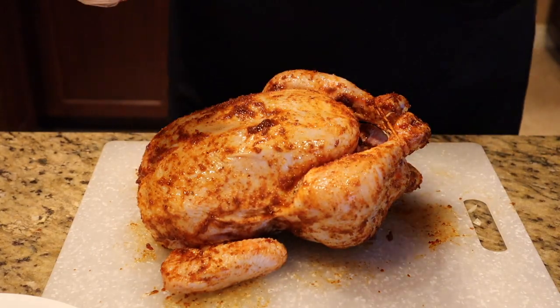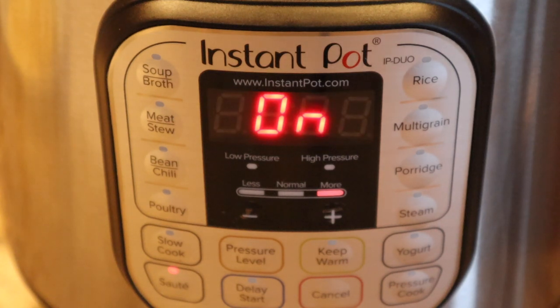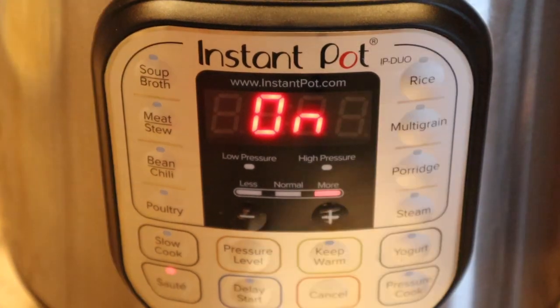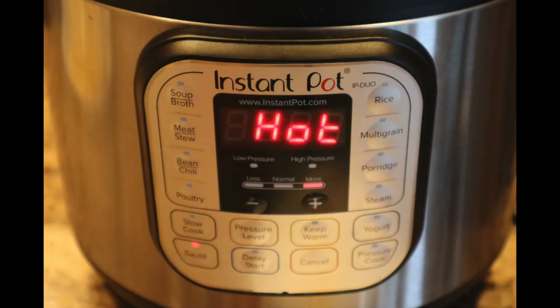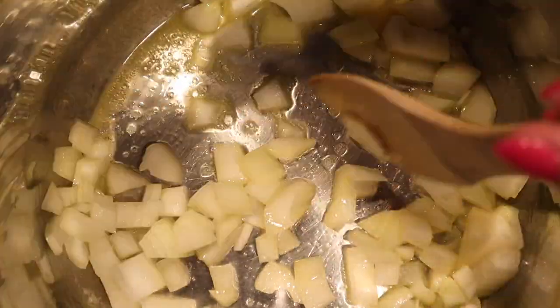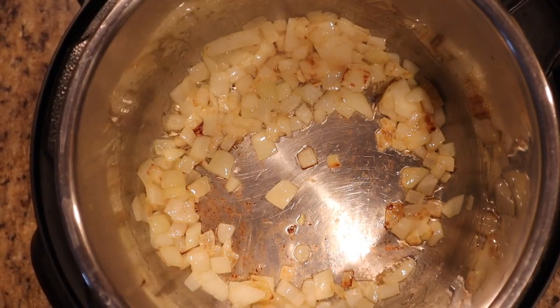Plug in the Instant Pot — it says off. Push the sauté button, wait for it to warm up, and once it displays 'hot' you know it's ready. Add the remaining pats of butter and let it melt, then sauté the diced onions with a wooden spatula for a few moments until they're translucent.